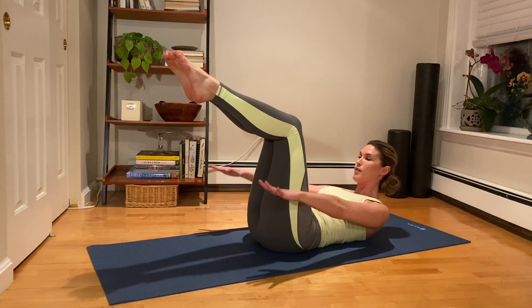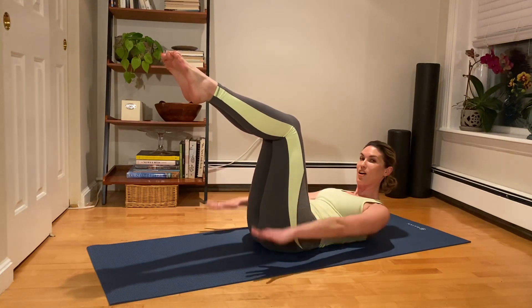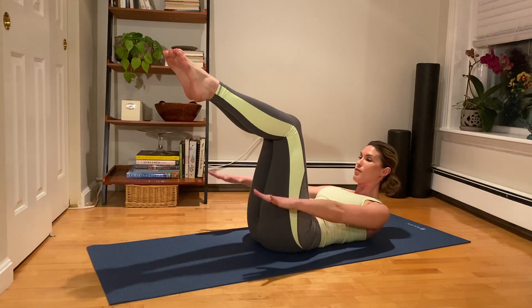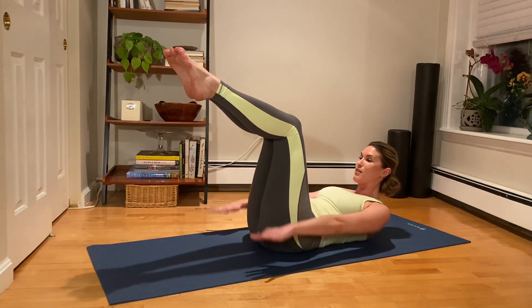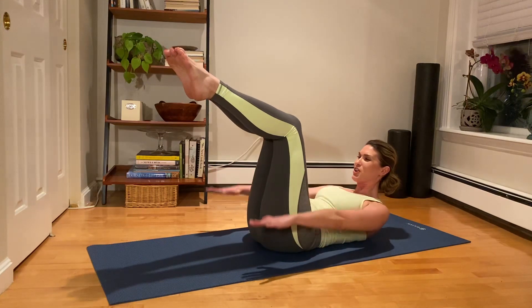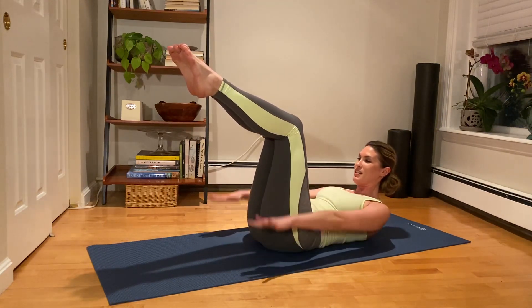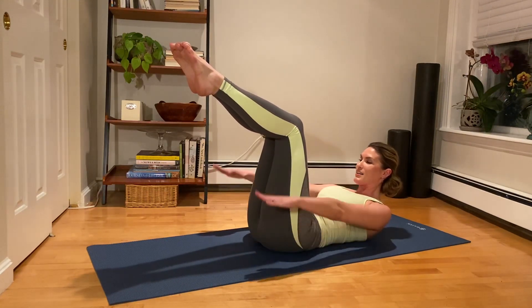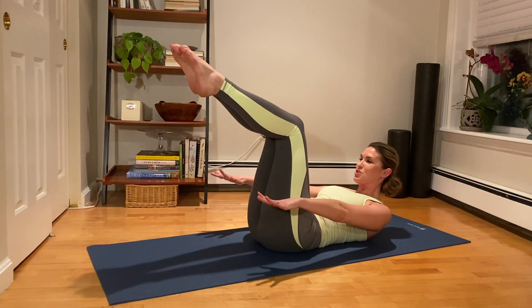We go into the hundred — inhale two, three, four, five, and exhale two, three, four, five. We're holding the torso nice and stable, challenged by the pumping of the arms. Inhale for five, exhale for five. We're pumping from the shoulders. Try to keep that torso nice and stable. Try to curl a little higher if you can. Last two sets — exhale, last one — try to hold and curl a little higher. Four, three, two, one.